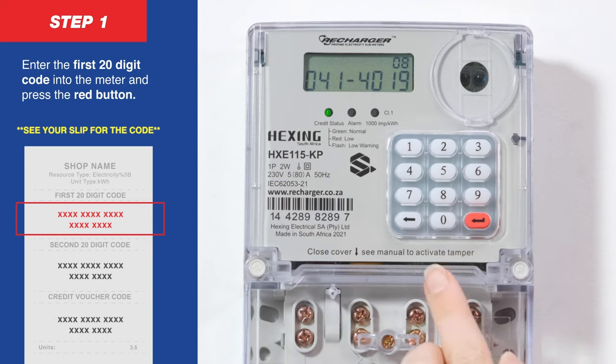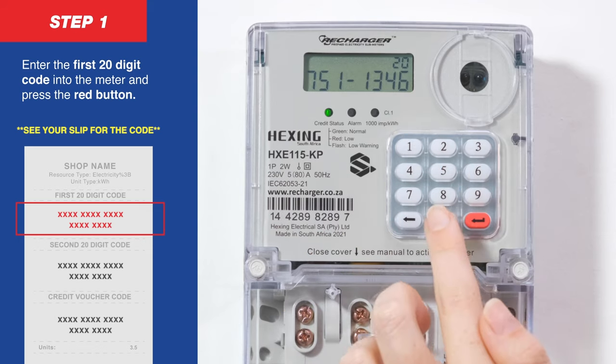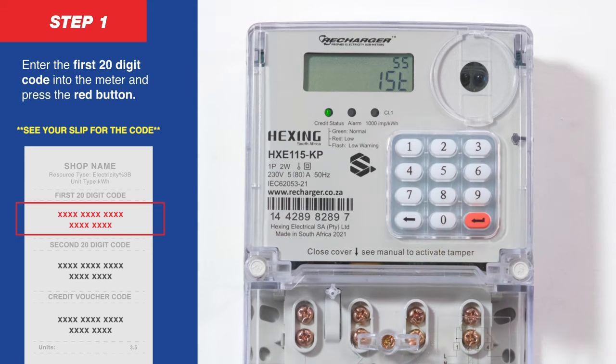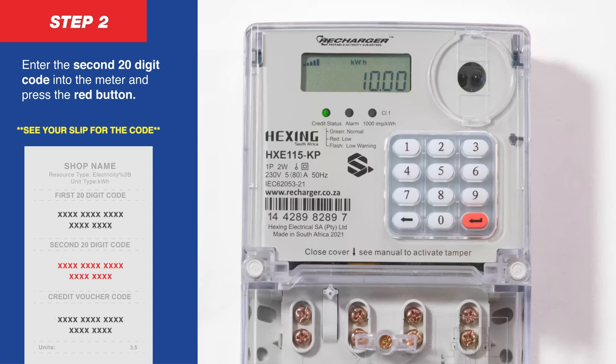Enter the first 20-digit code into the meter and press the red button. The meter will display as follows. Wait five seconds. Proceed to the next step even if the display message on the screen differs.